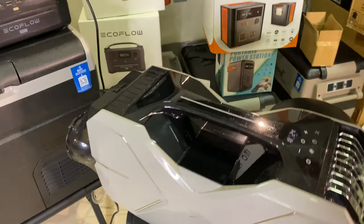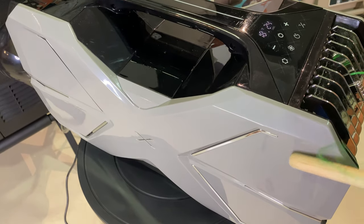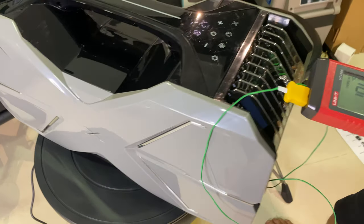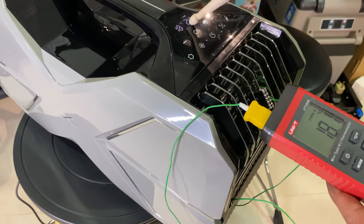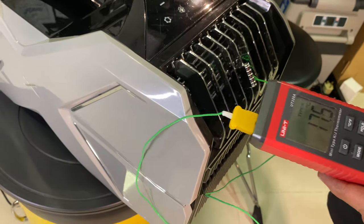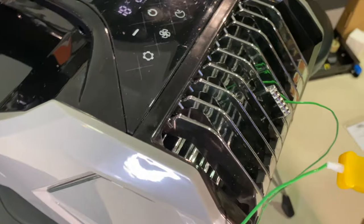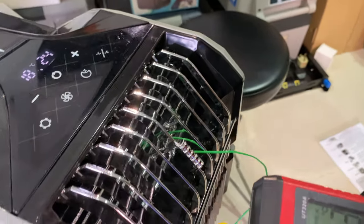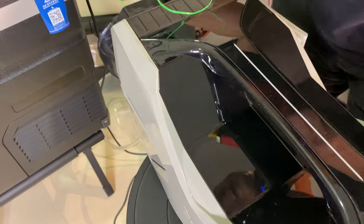Let me show you the temperatures with a thermometer. The air coming out is roughly 18 degrees Celsius, which matches what the display shows. This cold air will be able to fill a tent for maybe two to three persons, though it will take a few hours to bring the whole atmosphere down to a comfortable cooling temperature.